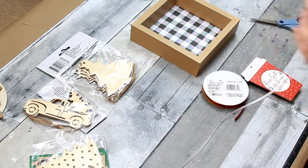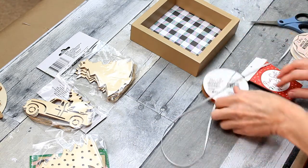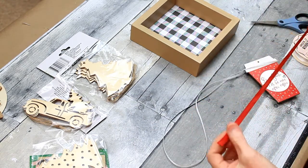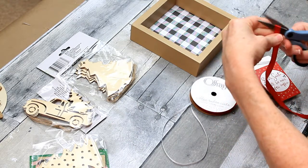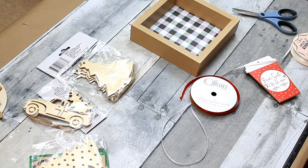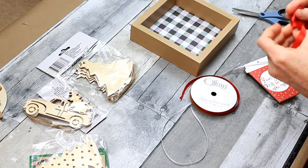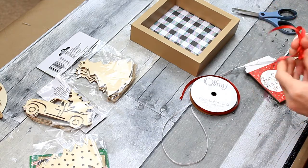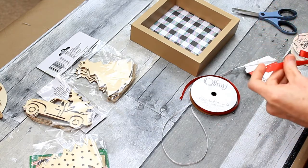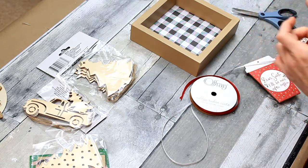I'm going to make a little bow with some thin ribbon to put on top of the cup where the hole is. If you have an ornament that has a hole in the top and you need to fill it in, you can use some putty, wood filler, or spackling — you can get things like that at Dollar Tree.